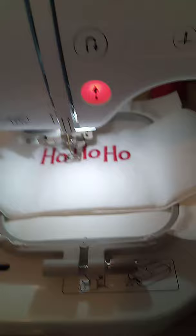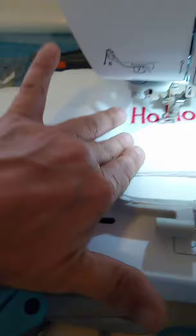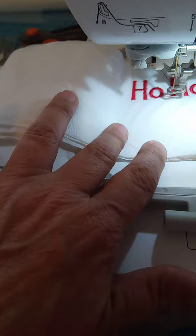Then you just let it sew itself out. The 'ho ho ho' is done, I've already switched to my next color, and at this point you don't even have to hold anything — it's all down now, we just go through our colors. If the design starts to get close to the edge, I'll pay attention and hold it down so it doesn't crinkle. You do have to watch these — this isn't something you can just start and walk away from.